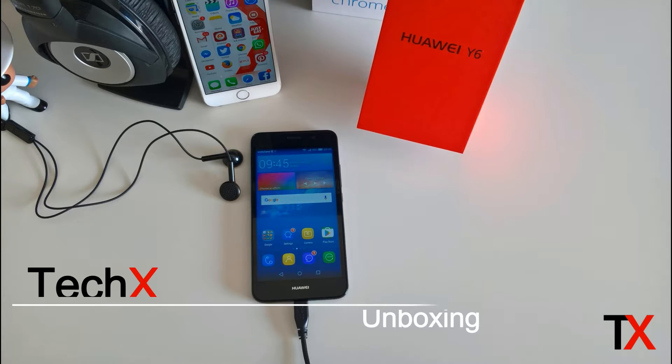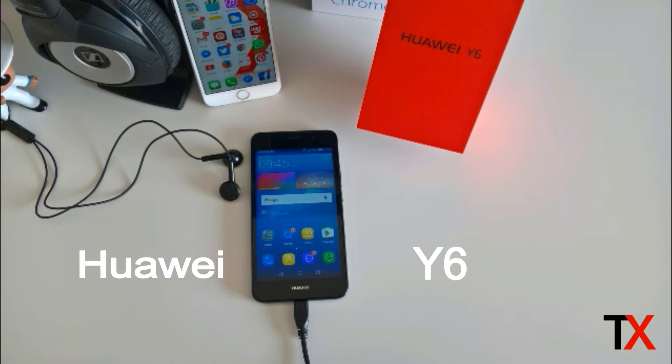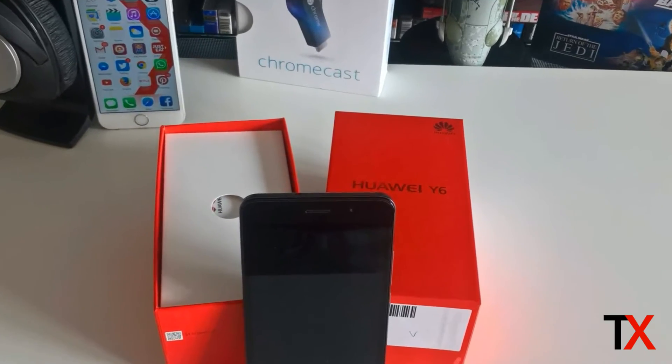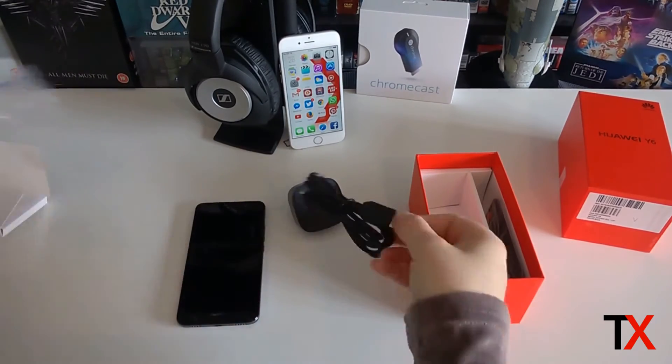Hey guys, Lynn from techx.ie here with another unboxing and initial look at a smartphone. Today we're taking a look at the Huawei Y6. The Y6 is a budget smartphone and comes in at around 120 euros depending on the provider you're going with, so it's a very affordable phone and probably a price point that a lot of us are looking at today.